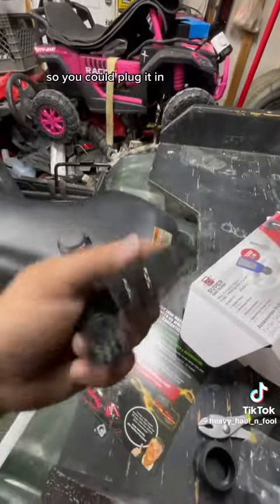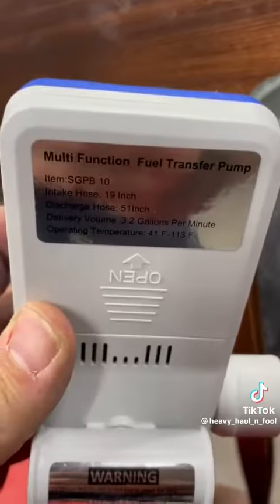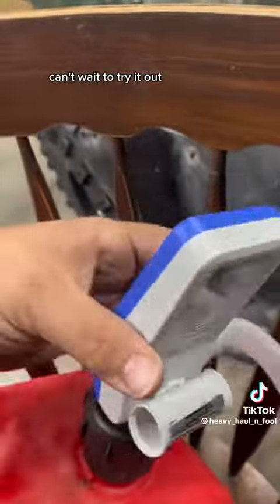And triple redundancy — you could plug it in, plug it into the battery, or I can make an adapter to run off the ATV battery, car battery, or just put batteries in it. Can't wait to try it out.